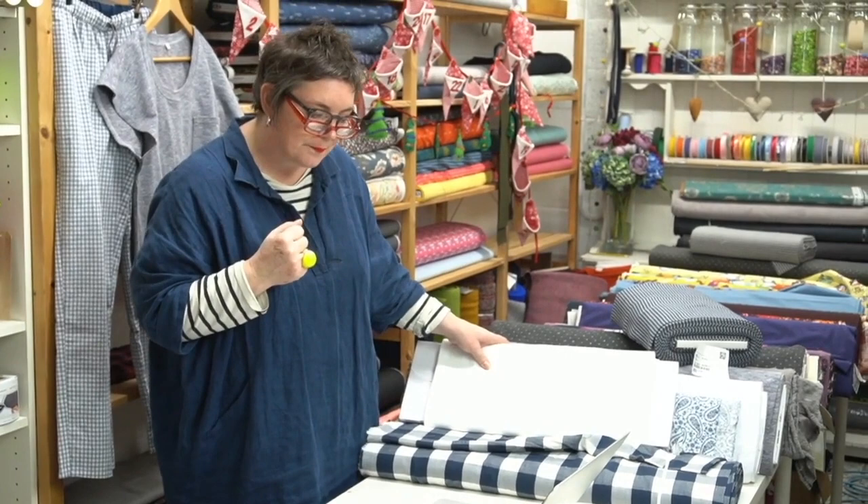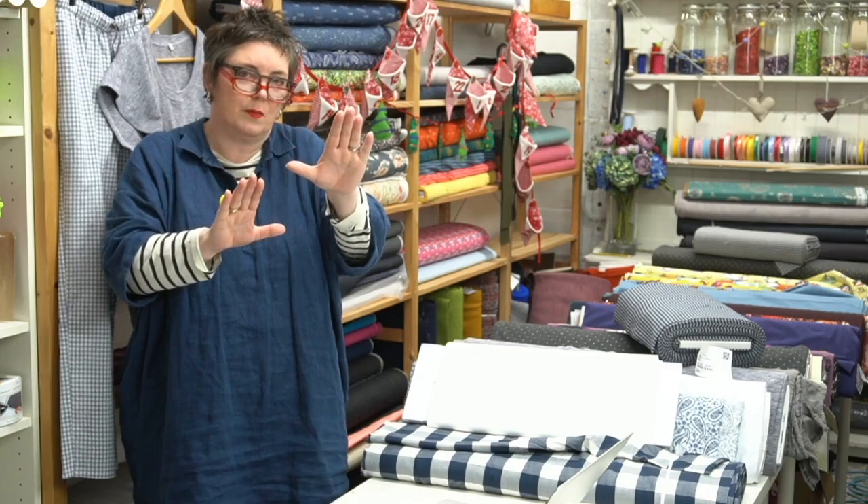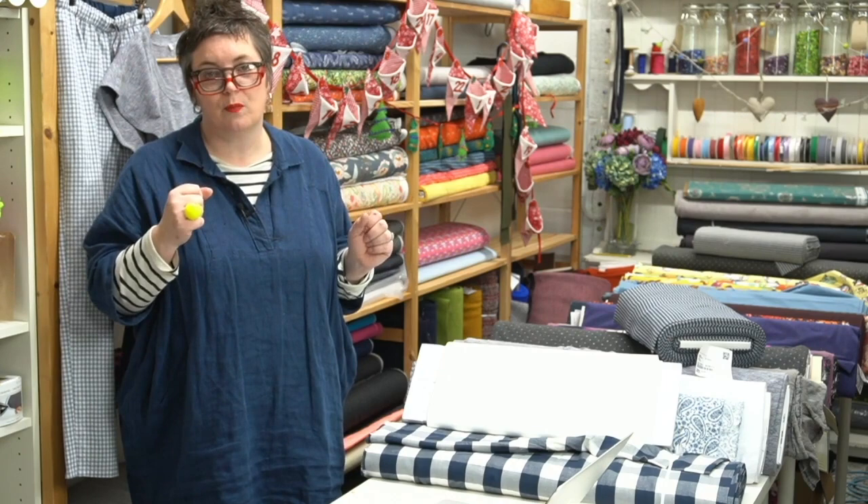How much fabric for pyjama bottoms? It depends, but I'd probably go for twice your length. If you're making a size 8 or 10 in wide fabric you might get away with about a metre and a half, but two metres should be enough for most sizes. For a very tall person you'd probably want about two and a half metres.